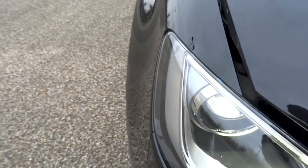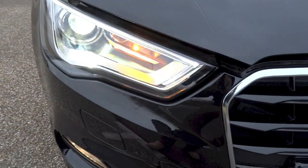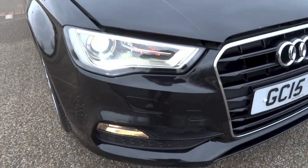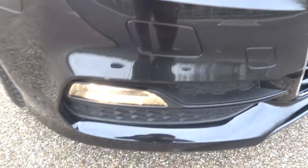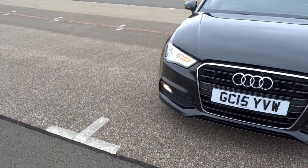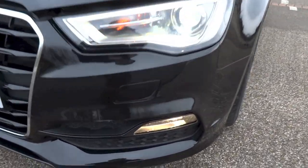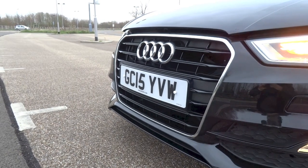In 1996, Audi debuted the first generation A3, also known by the Type AL codename, originally available as only a 3-door hatchback. A 5-door hatchback was added in 1999 to boost practicality. For the 2nd generation Type 8P A3, available between 2003 and 2012, Audi marketed the 5-door as the Sportback and added a cabriolet body style in 2008. The A3 Cabriolet received an all-new model in 2013, based on the 3rd generation Type 8V A3.